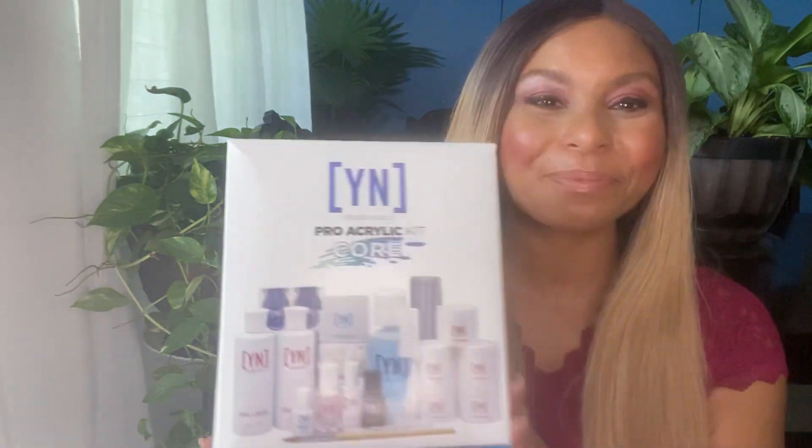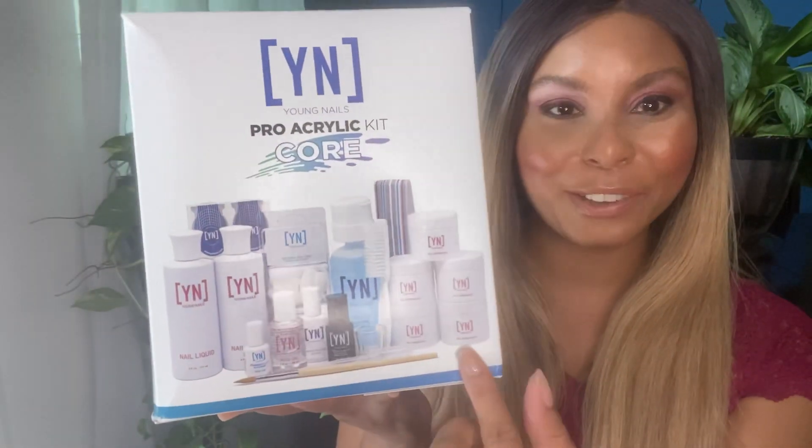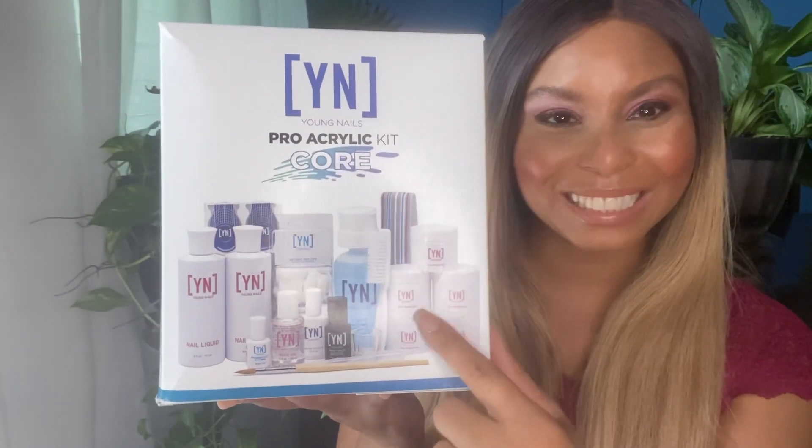I'm really excited about starting my nail journey and learning how to do this. What's even more exciting is that you guys are starting this journey with me — you'll be able to watch me grow and see whatever mistakes I'm making. This is going to be fun. Here is the Young Nails Acrylic Kit — everything laid out that's inside the box.